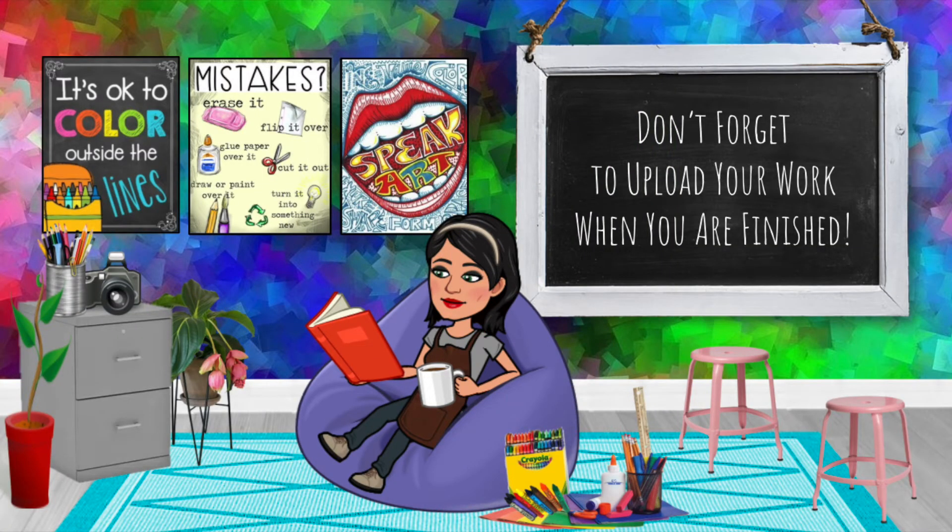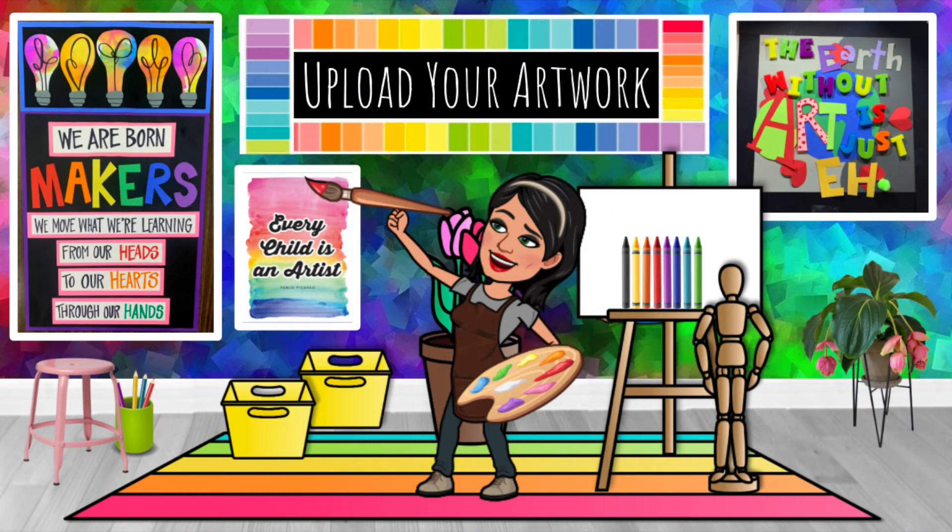Don't forget to upload your artwork once you're finished. Stay tuned to see exactly how to upload your artwork to Canvas.